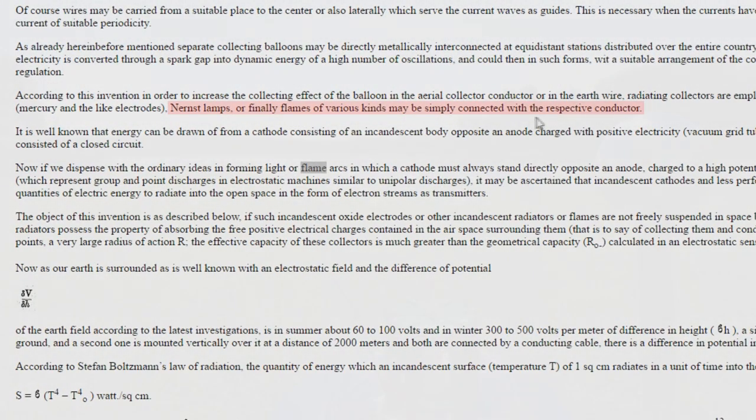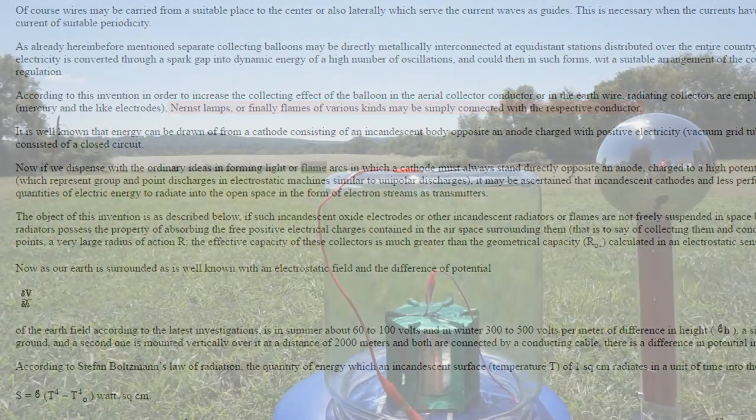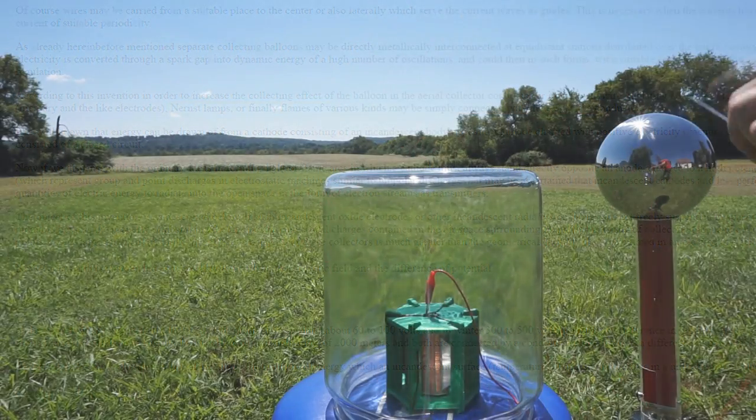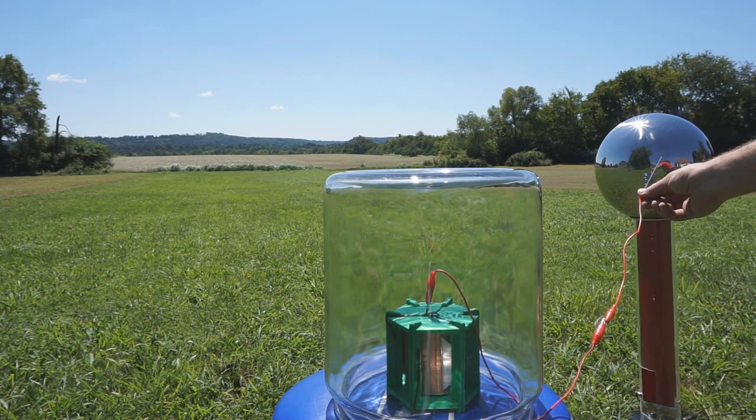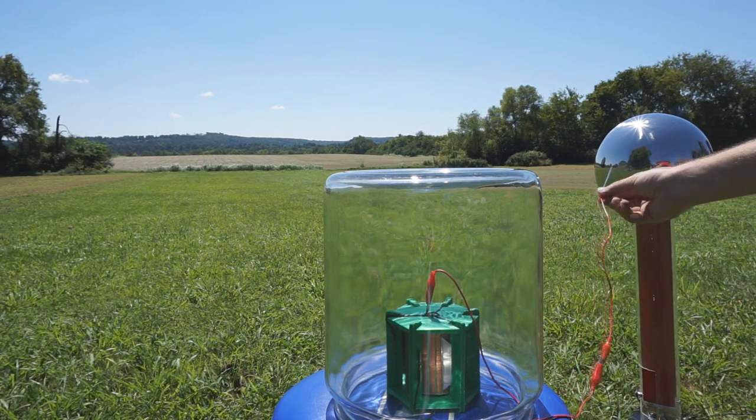He also used radium. Oleg Jefimenko also used radium on a 20-foot pole to run a small atmospheric motor just on a 20-foot pole. I don't have access to radium, but I've decided to do some research with flame and see if that makes any difference over just a needle point.